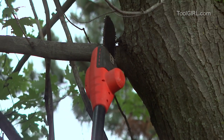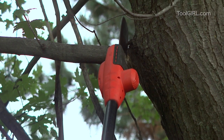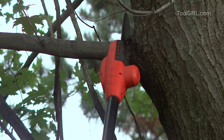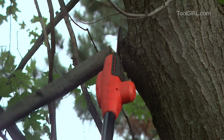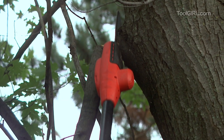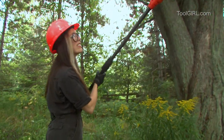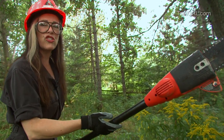On one charge, this thing will cut about 75 inch-and-a-half thick branches. Pretty good, eh? You just rest this on the branch and the weight of it carries it through. It's so cool.